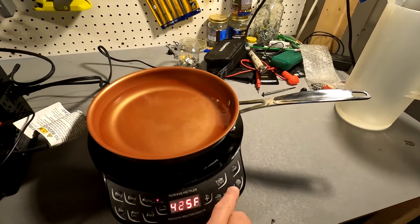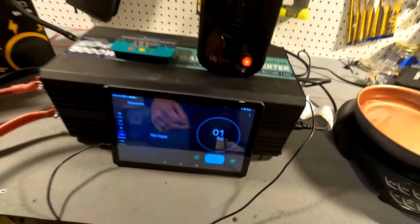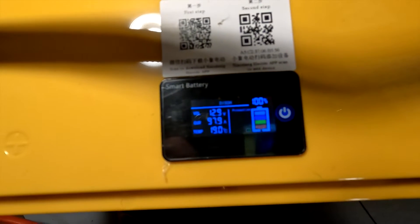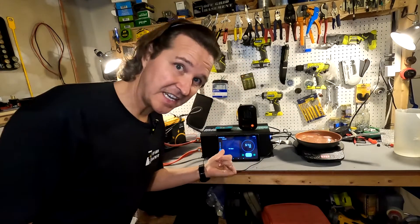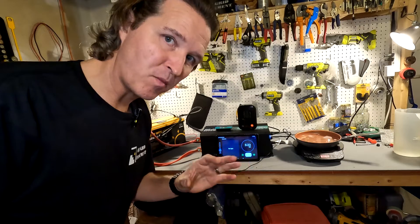We set the cooktop to high, turned on the heater, and right now it's pulling right at 98 amps — around 95 to 97 amps. We ran this test for five minutes and 20 seconds, and it powered 95 amps with no problem whatsoever.